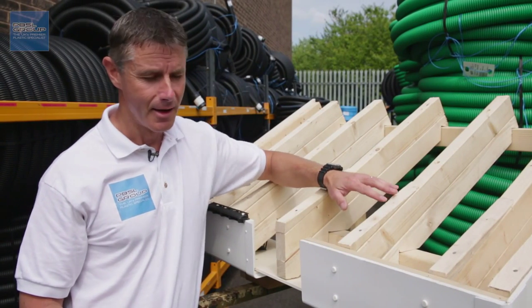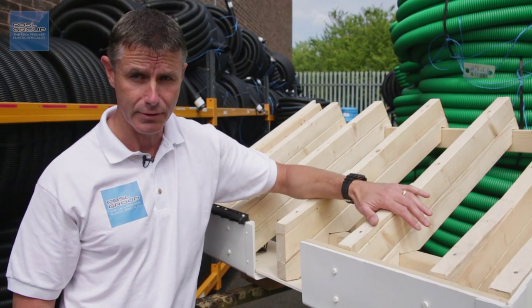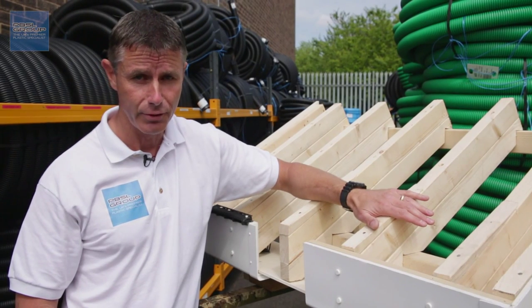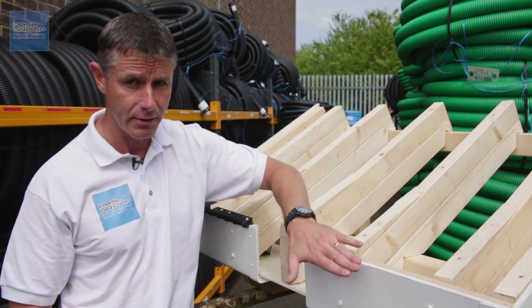Welcome to the PBSL group. The bottom course of felt that sits above your fascia board and under the last course of tiles or slates is called the sarking felt. It's probably the most important piece of felt on your roof, because that's what diverts the rainwater, stops it from running back, and allows it to run into your gutter.